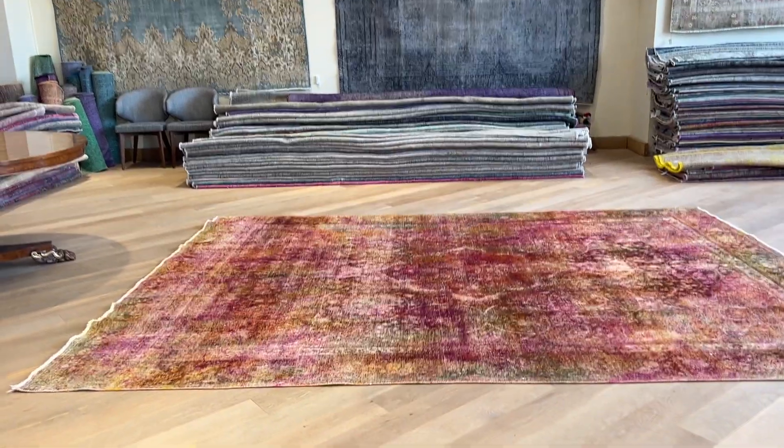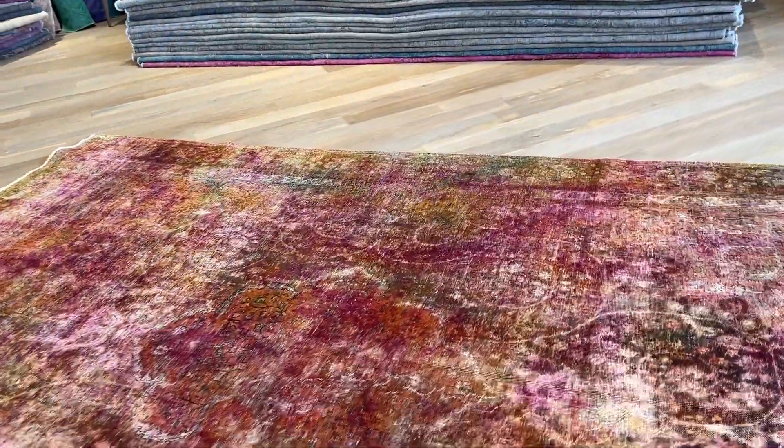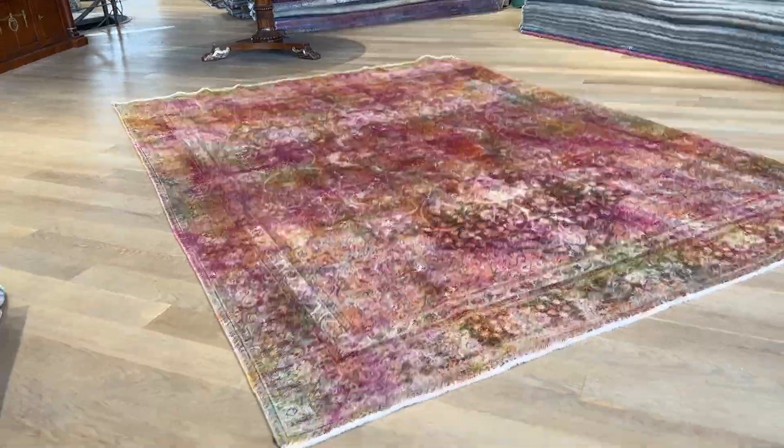This carpet is called 25456. It's a Persian handmade carpet. This is a truly stunningly beautiful multi-color carpet. A lot of wow factor — beautiful design, look and feel.